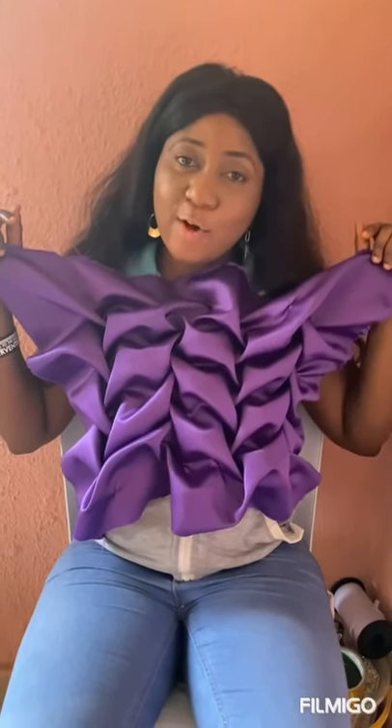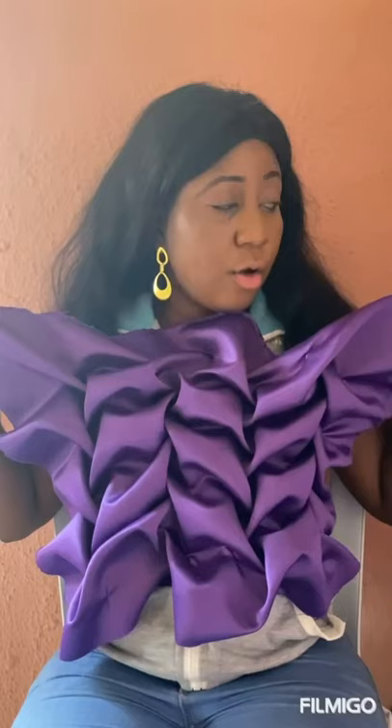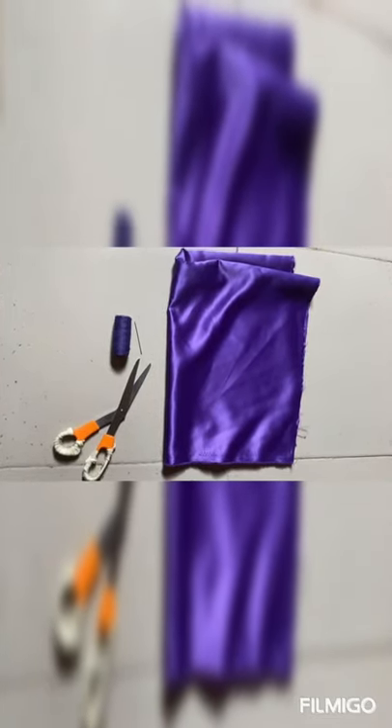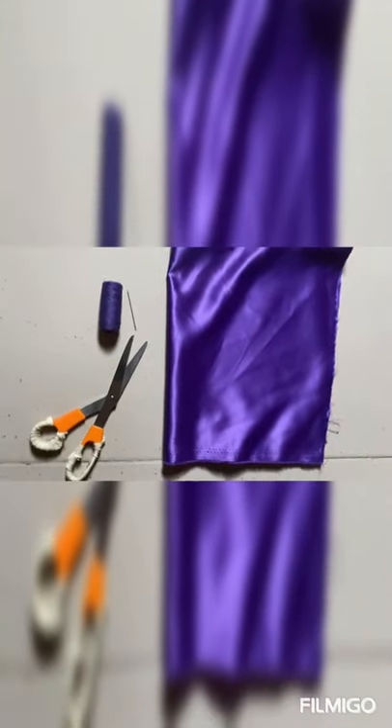Good day everyone, welcome to my YouTube channel, this is Obi's Culture. Today I'll be taking you on how to do this Canada smoking leaf pattern. If you are new to this channel, please don't forget to subscribe, turn on your notification bell so you'll be notified when I upload a new video, and give this video a thumbs up. What we need for this Canada smoking tutorial is our door face, matching thread, needle, and scissors.